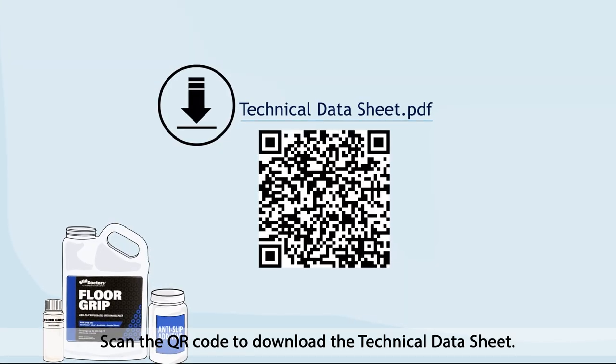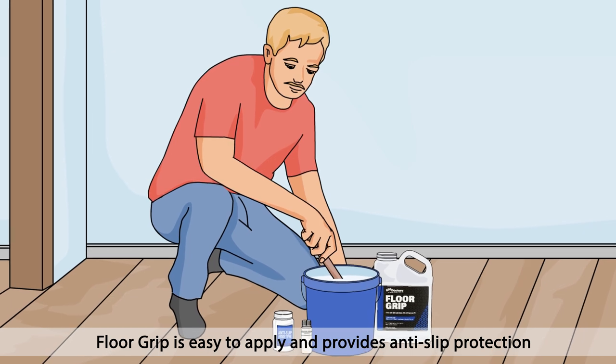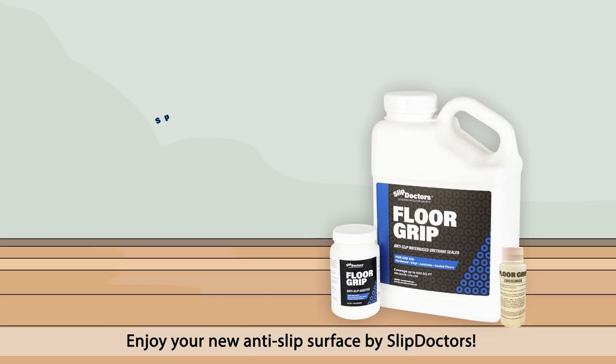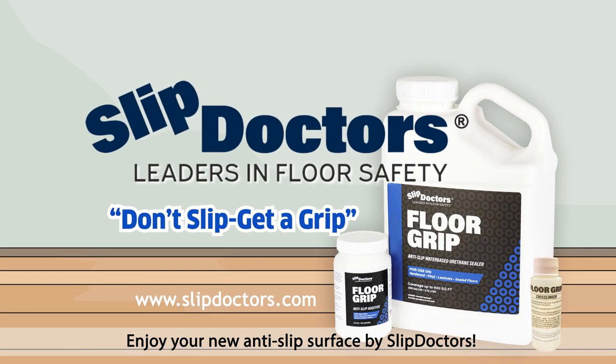Scan the QR code to download the technical datasheet. Floor Grip is easy to apply and provides anti-slip protection with a barefoot-friendly textured finish. Enjoy your new anti-slip surface by Slip Doctors. Don't slip. Get a grip.